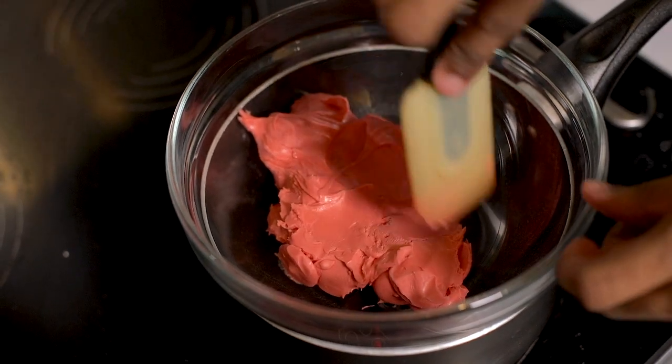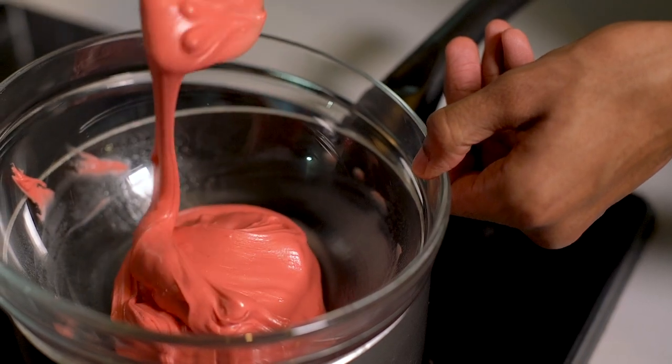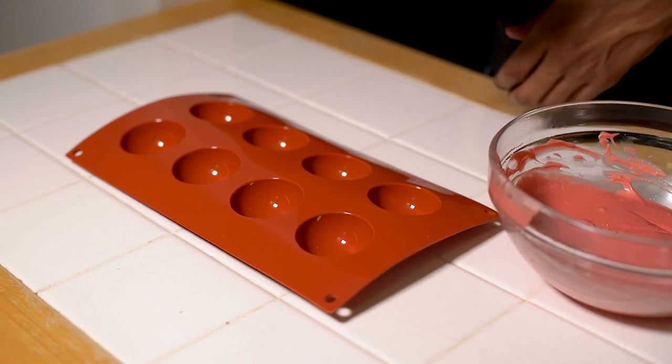For our mini fires we're going to repeat the process with red candy melts, popping them into a slightly smaller sphere mould.